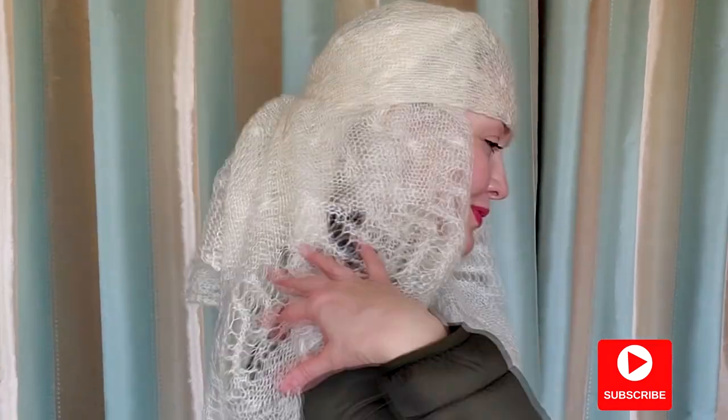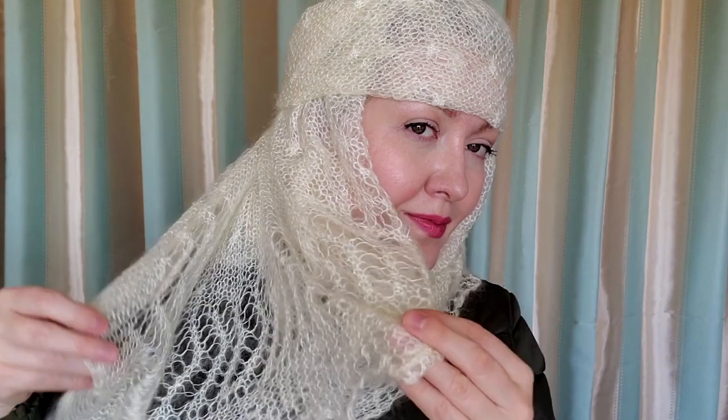Now you can unpin the front part. By the way, if you like scarves make sure to subscribe and hit the bell button to get notifications. You can wear it like this, or I like to outline my face with one of the wings. It looks very romantic and reminds me of some medieval costumes.